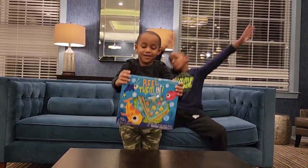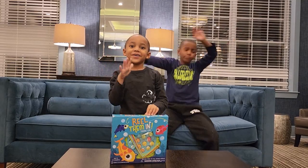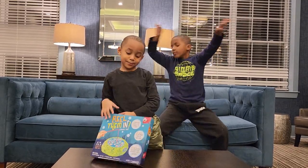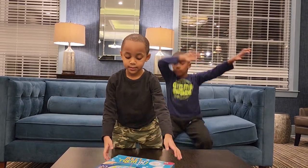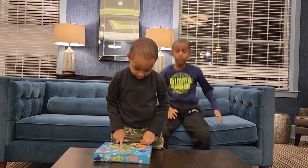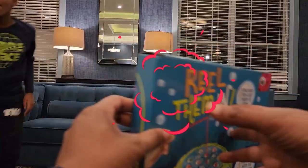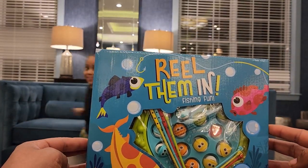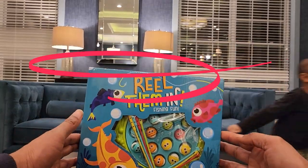We got this bad boy from Five Below for $5. Today Omar is going to challenge Amari — Amari is going to challenge Omar — to catch the most fish. Rhythm and Fishing Fun Game, ages 4 plus, 2 to 4 players.